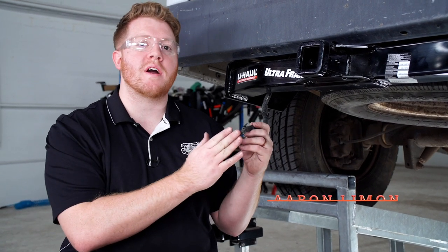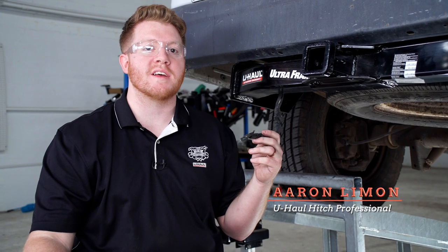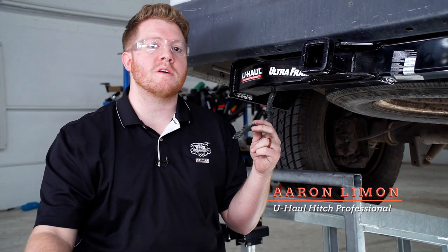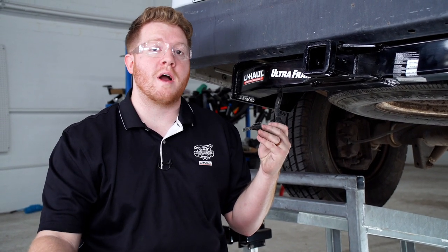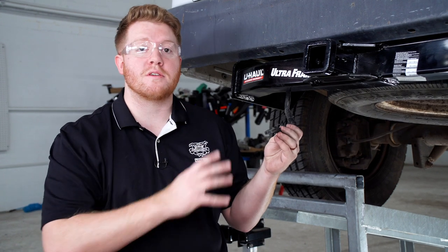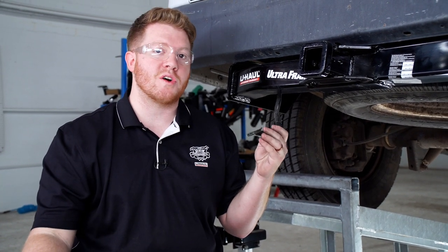Hey, what's up you guys. Today we're going to be showing you how to convert a 4-flat wiring harness into a 7-way wiring harness. As you know, if you're going to be towing a trailer with your vehicle, it is required by law that you have trailer wiring. So if you have a trailer that has a 7-round wiring, you want to make sure that your vehicle has the same. We'll show you how to adapt that if you have the 4-flat. Let's go ahead and break it down.